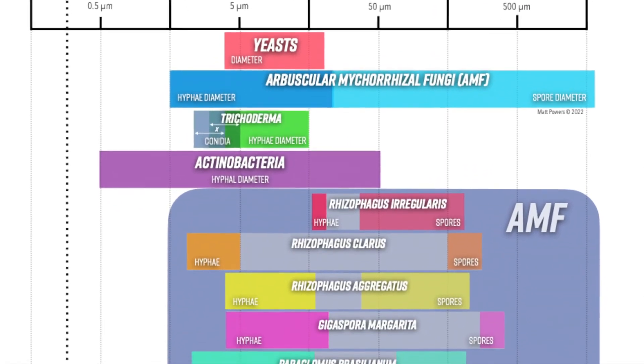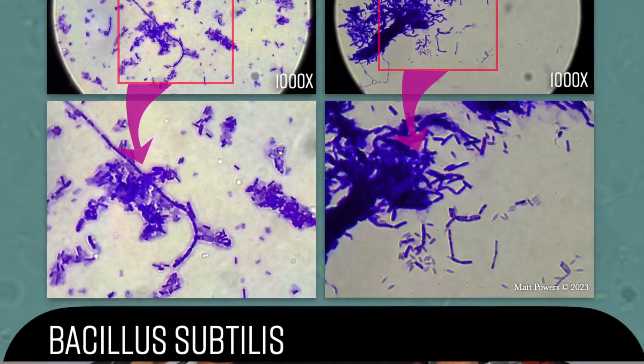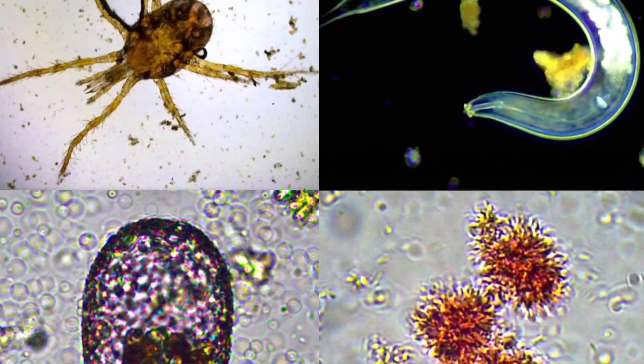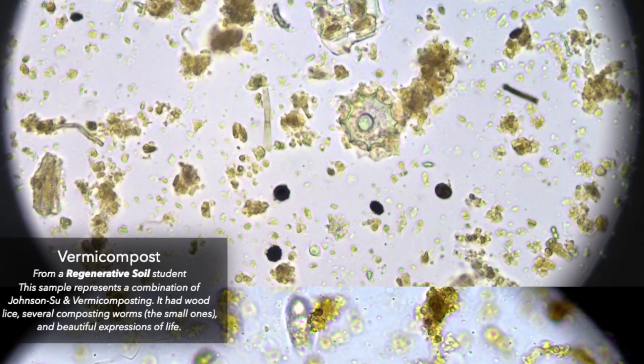But not only that, there's a morphological guide so you can compare what you're seeing against proven lab-certified samples. This is a game-changer. This has never been offered before. Compare the images to the tests and see for yourself.